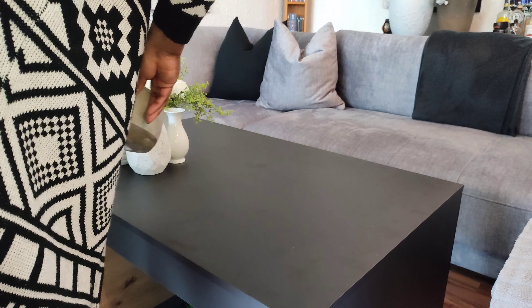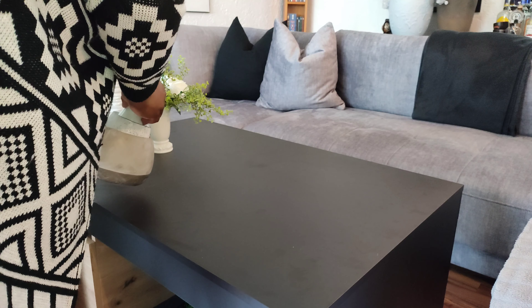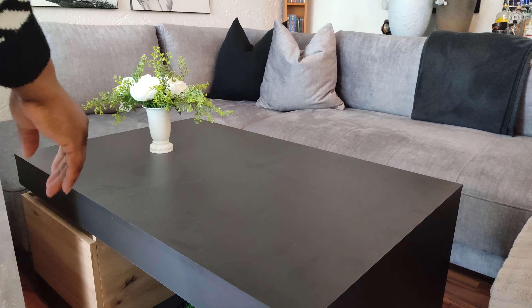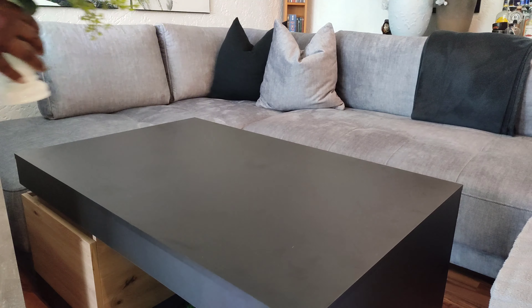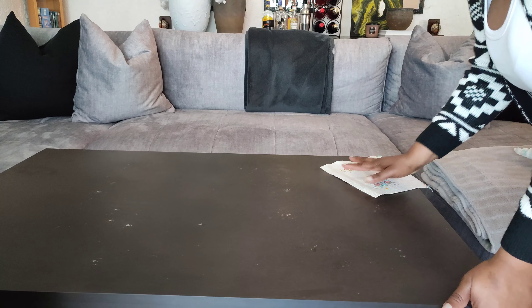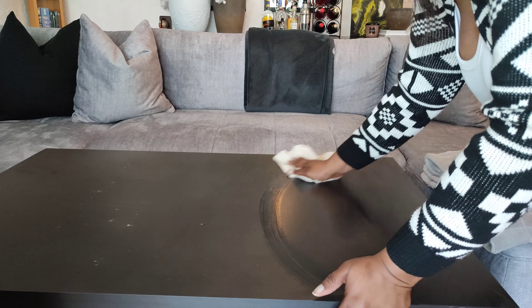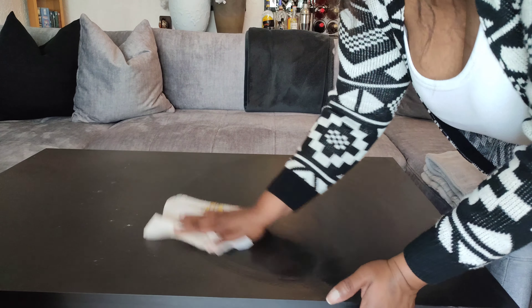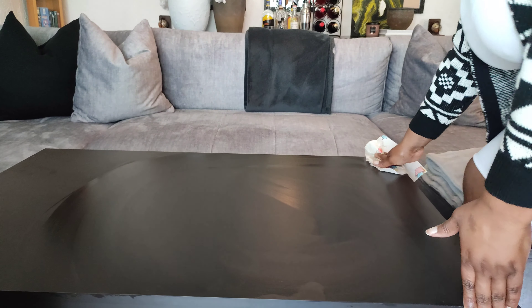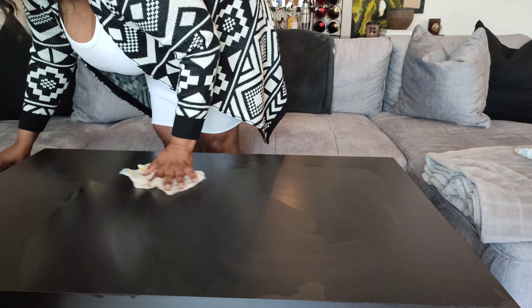If you guys are up to date with my living room makeover, then you guys would know that this coffee table is a recent buy, as well as our sofa or couch. So it's been a little difficult trying to style this black coffee table because I'm used to styling a brown coffee table that I painted an off-whitish grayish color. Now styling the black has been a little difficult, so I want to play with some looks — let me know down below which look is your favorite and which look I should keep for my spring season.